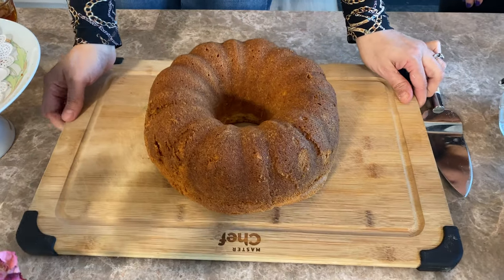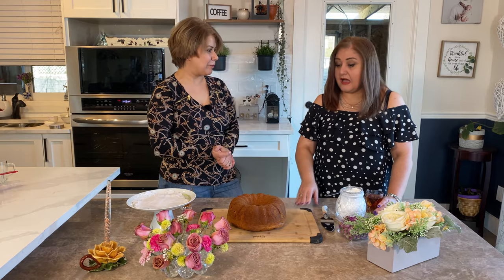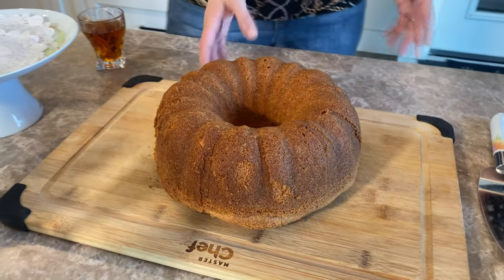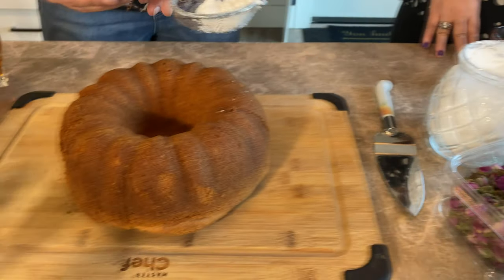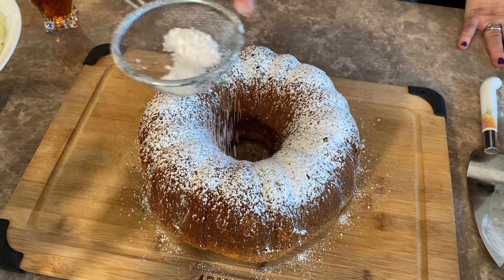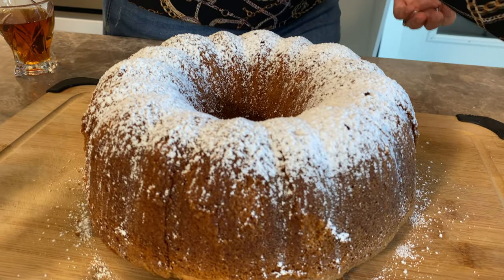After 45 minutes in the oven, the cake is baked! I left it on a board to cool off, and now it's ready for decorating. It came out really nicely. For decorating, I'm using icing sugar and dried rose flowers — just dusting it on like a snowflake. Some people also like to add vanilla whipping cream on top.